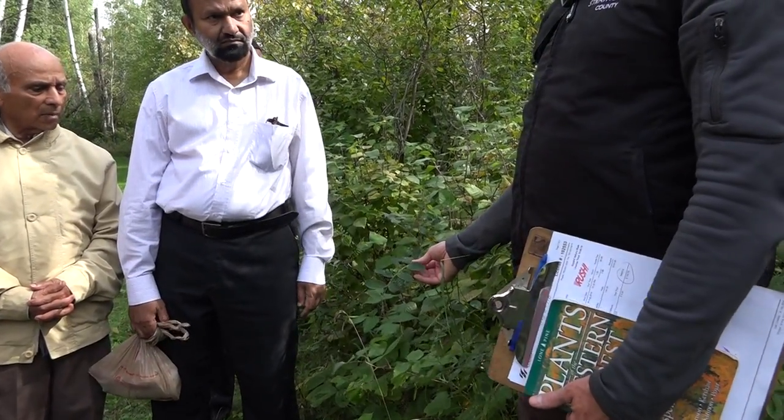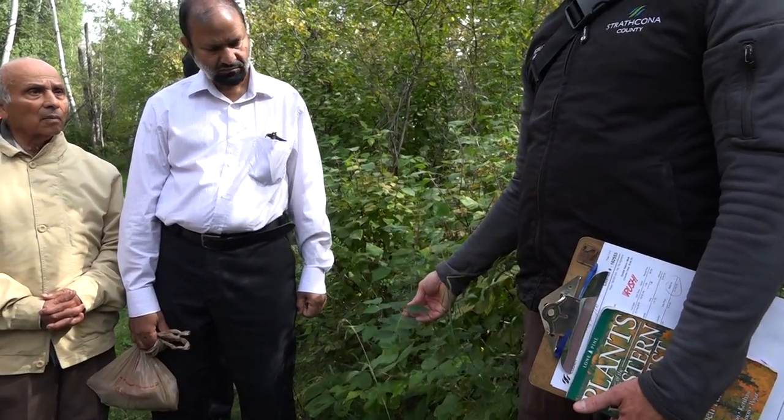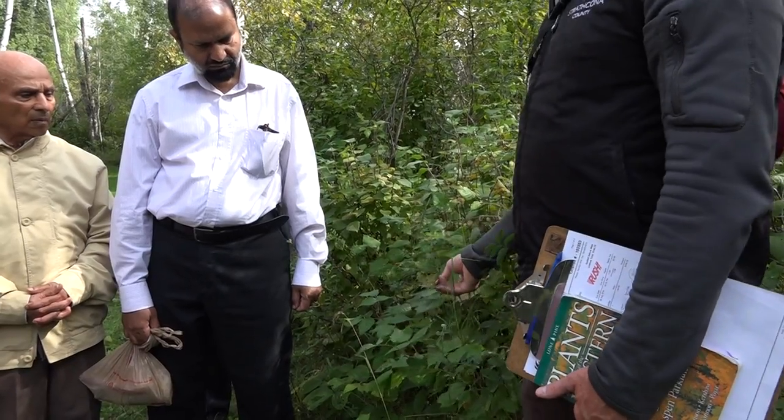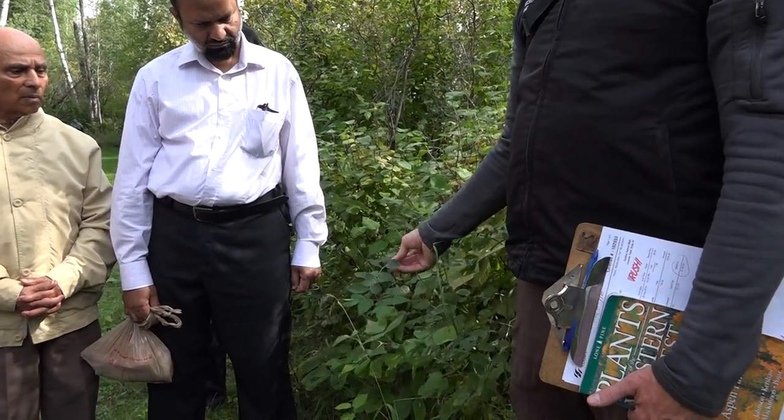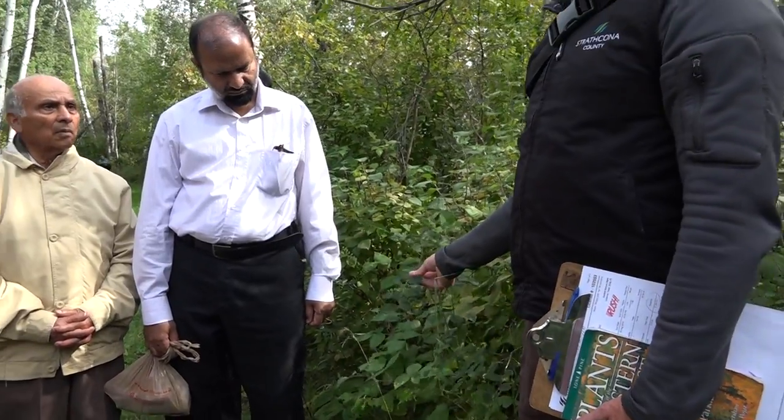This is a vetch. So in the springtime it'll have a purple flower on it. This is the American vetch, and this one's edible as well. You can make a tea out of this with the vetch. Yeah, that's the vetch there.